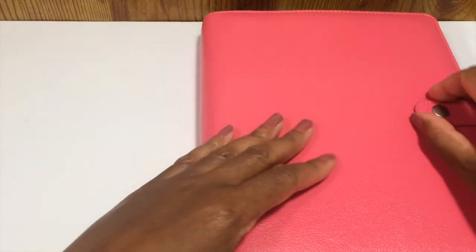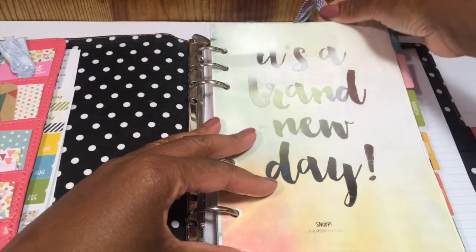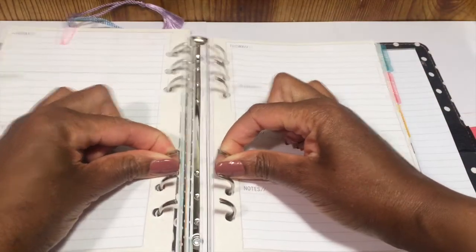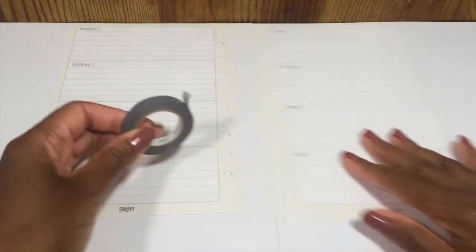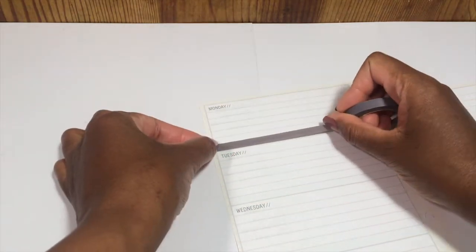Hi everyone, welcome back to Quiet Little Crush. Today I'm decorating the week of May 16th through the 22nd in my Simple Stories Carpe Diem planner. I'm going to start by laying down my washi first. I will separate out the days of the week.